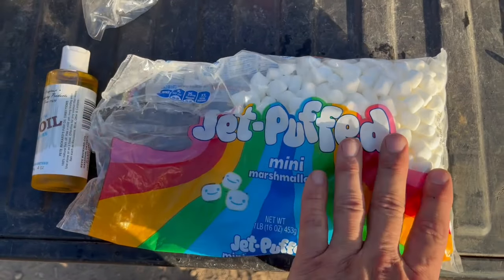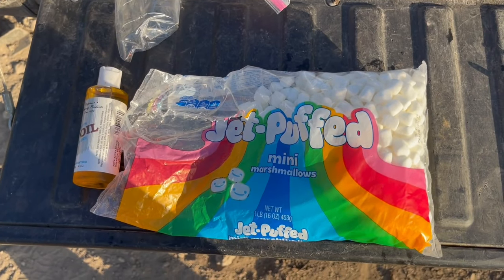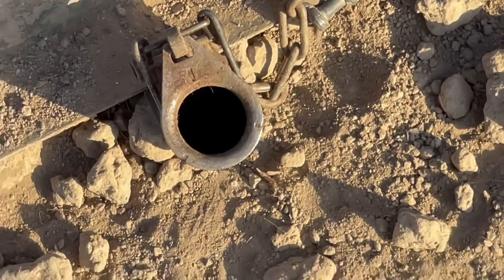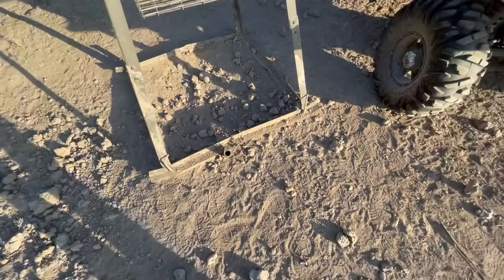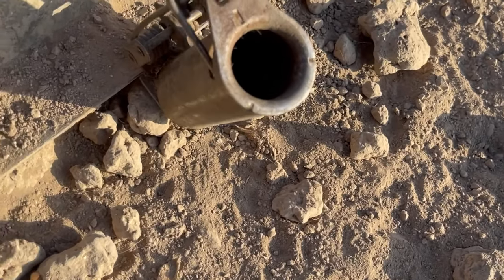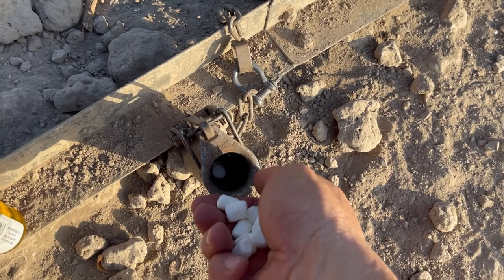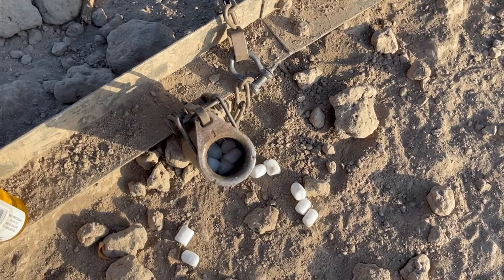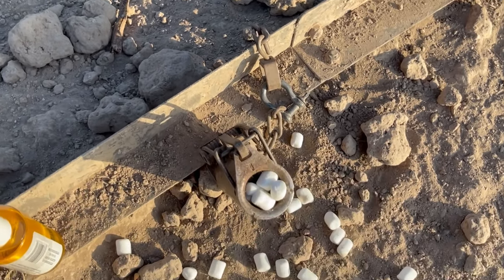That trap is ready to be baited. All I really need for bait is these mini marshmallows. We're in Texas and it's about 95 degrees right now, so if I do this in midday, the marshmallows are going to melt and get gooey — and what that causes is a gooey bottom in that trap. The raccoon is going to continuously scoop at it and keep going in for one more handful of sticky stuff, because they actually have quite a sweet tooth. This trap is fully set, so we're going to fill it full of marshmallows.